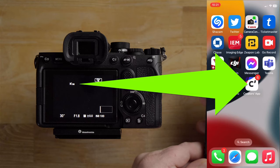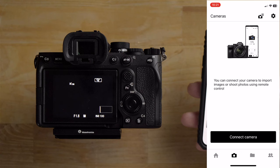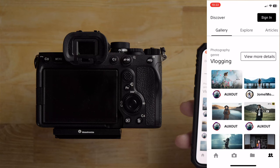I've got the Creators app here. I'm just going to click on it — here's what it looks like when you first turn it on. I need to connect it to the Sony a7IV. Notice there's a home screen, camera screen, folder screen, and another option where you can share photos — it's almost like a forum-type thing.